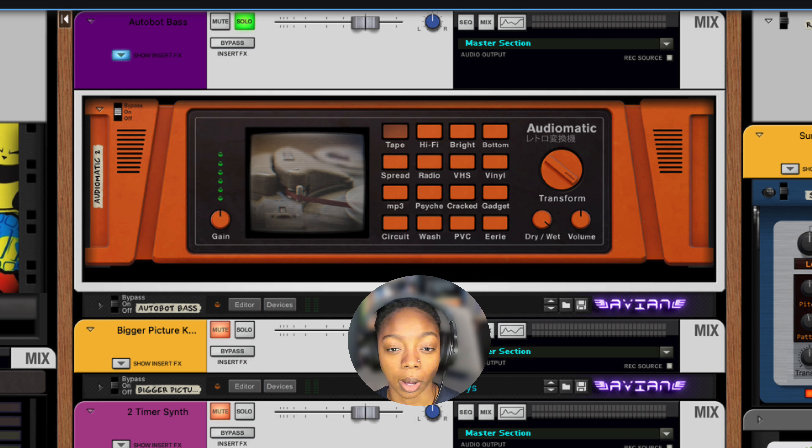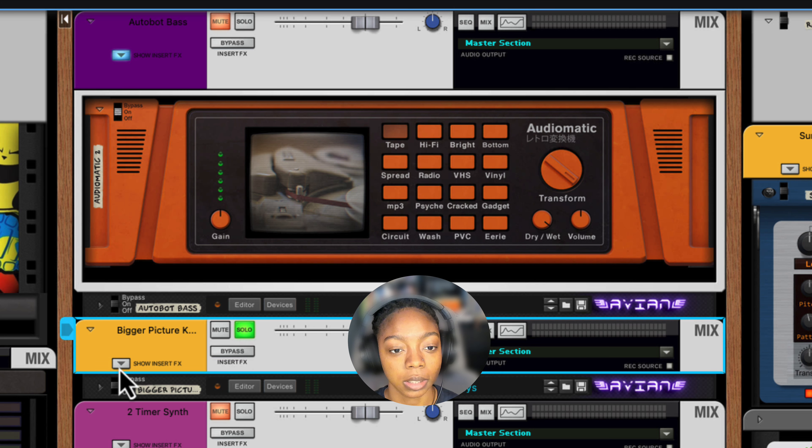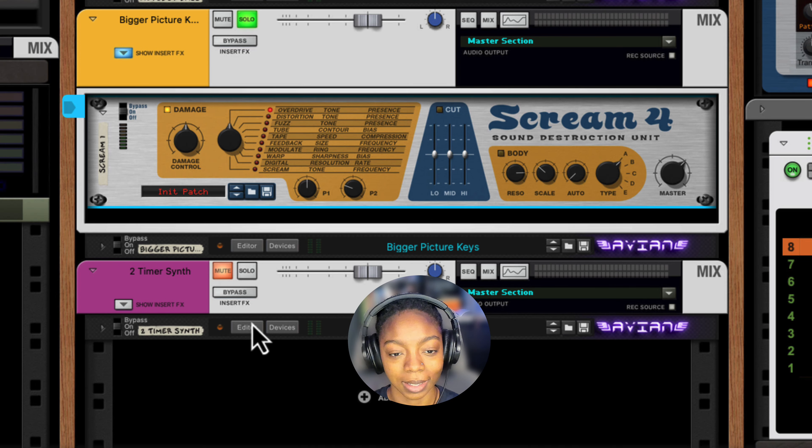Next up, I want to show you how to do this with Scream 4. Let's move on to the next sound, which are some keys here. With Scream 4, there are two modes I like to use for that analog vibe: either tube or tape.